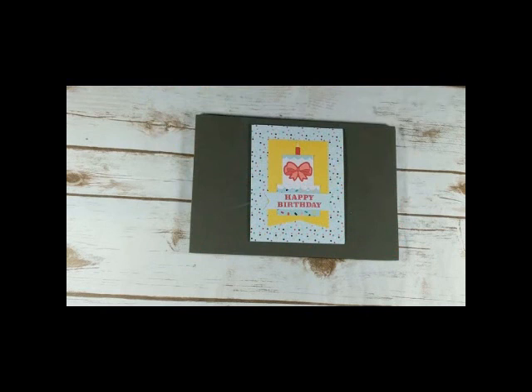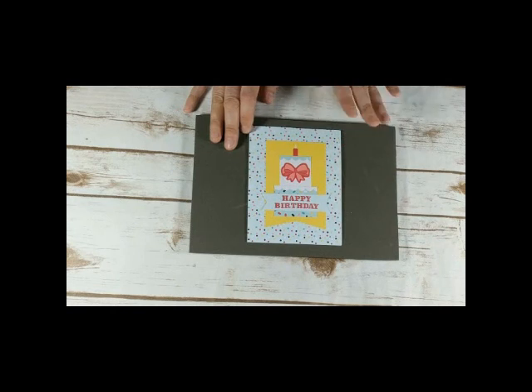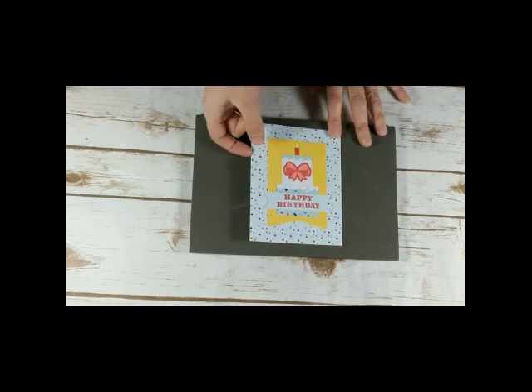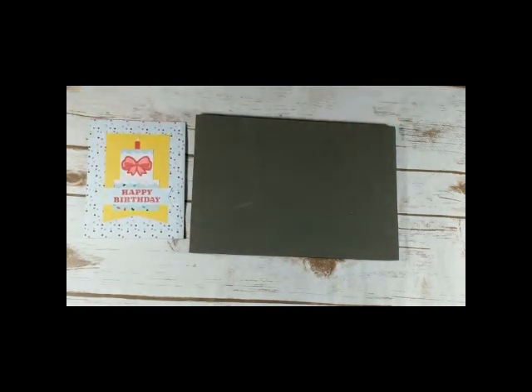I just wanted to show the kit project, but this was the card I came up with — sweet and simple. I actually think it would be great for a kid's birthday but it's not overly kiddish, so you could also use it for an adult's birthday. So let's do our stamping first.